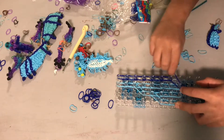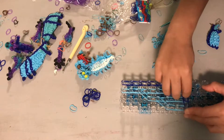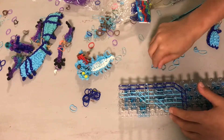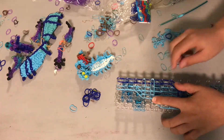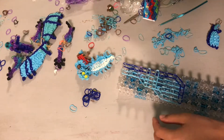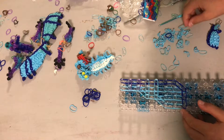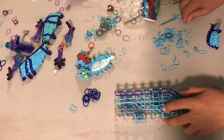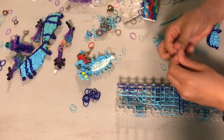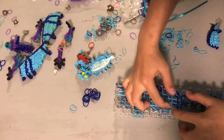Now get your wing-vein color and place it there. Then get two bands at a time for your horizontal band and go across those three pegs, and then two bands across these three pegs. Then get a double-looped body color, which for me is purple, and go right there and then right here. Go two across those three pegs, and two across those three pegs. Then get a double-looped body color and go across those two, and then another double-looped body color and go across those two.